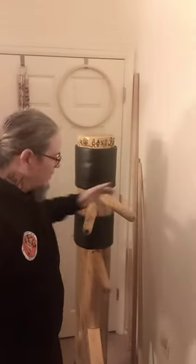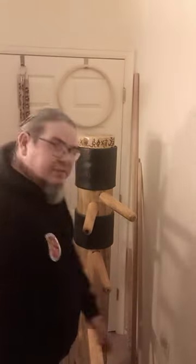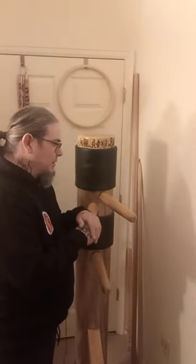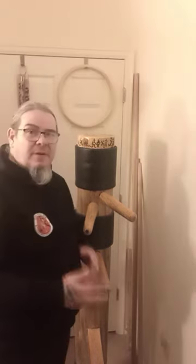You want to be watching your hands and making sure that you're aware of your footwork. Make sure that you're conditioning correctly — doing your forearm strikes and cracks correctly, especially when you're working with the dummy.